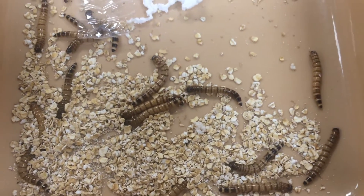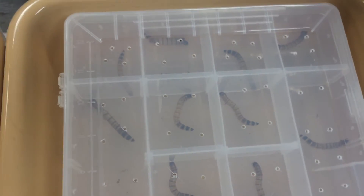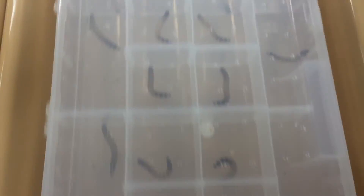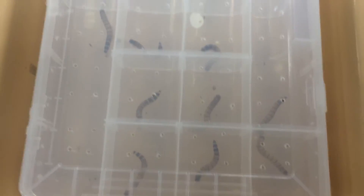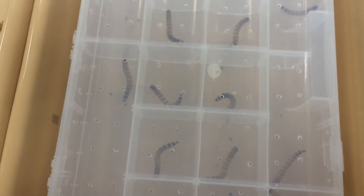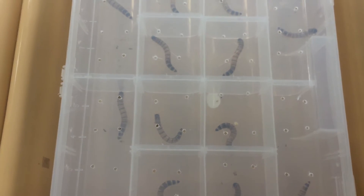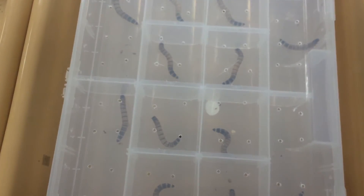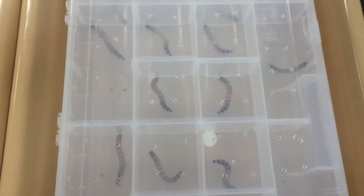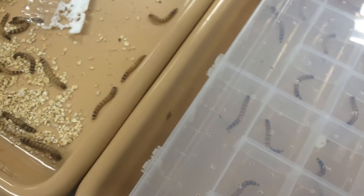So here are the superworms. Now to make it a larger colony, I have started to pupate them, to get them to turn into pupas. To do that, you need to stress out the superworms. You stress them by putting them in individual containers — like this tackle box, a cheap one. You can also put them in pill boxes. You stress them out by making them individual, by not feeding them and not giving them any water.